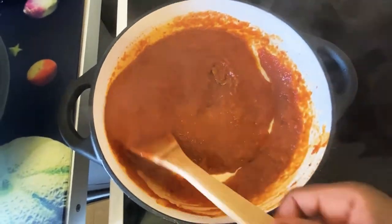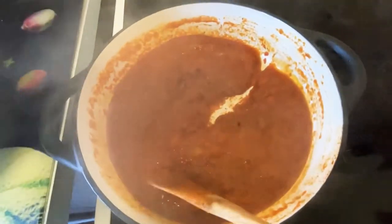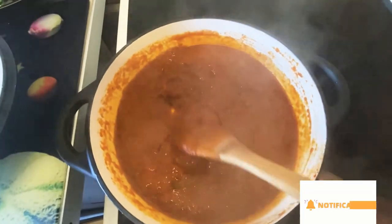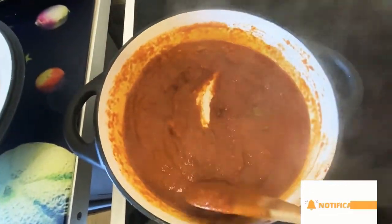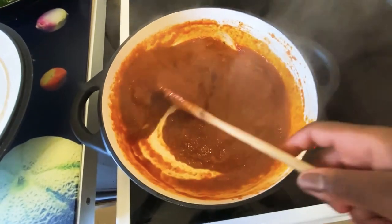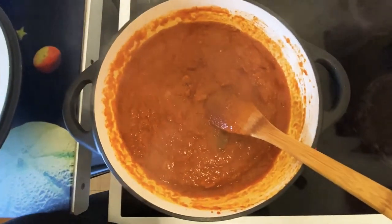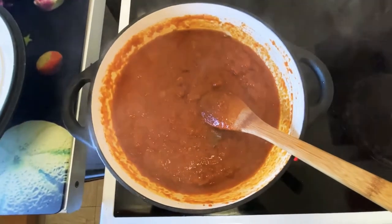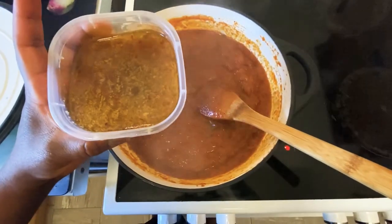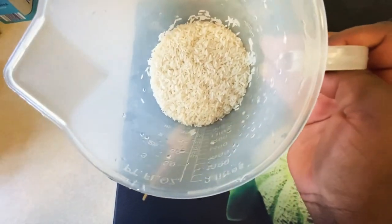I'm going to cover this to simmer for a few minutes, then I'm going to add the rice. Here is my broth that I'll be adding, and my rice — I've got two cups of jasmine rice.